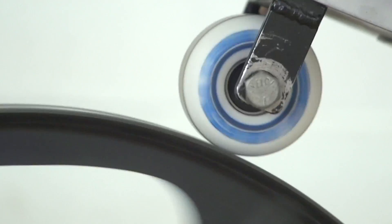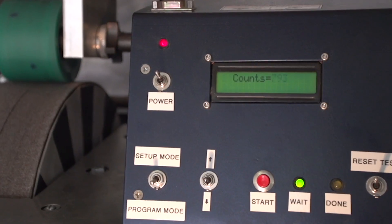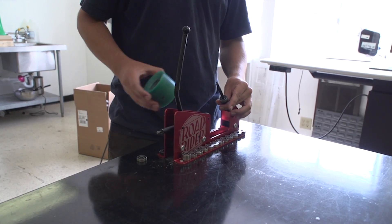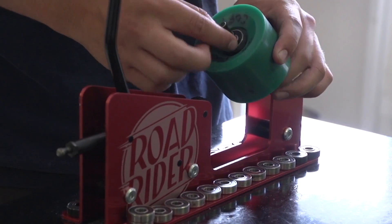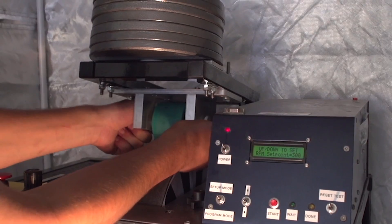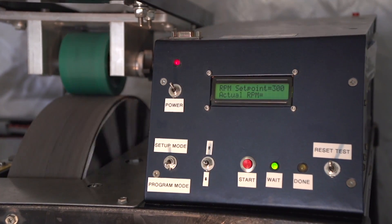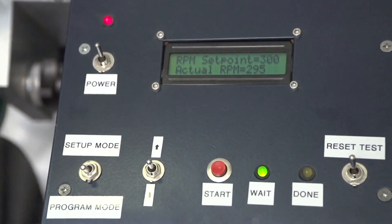For the first test, we use the wheel dynamometer, also known as the speed machine. The wheel dynamometer can determine the speed of a set of test bearings. The test bearings are mounted in a standardized wheel that is used for all bearing speed tests. The wheel is placed into the machine, the operator starts the test, and the machine slowly and in a precise series of steps ramps the speed up to 300 RPM.